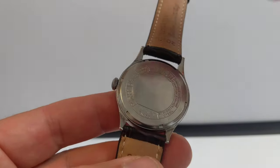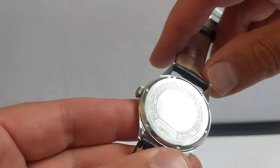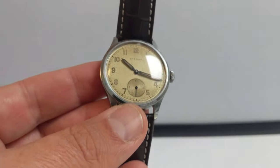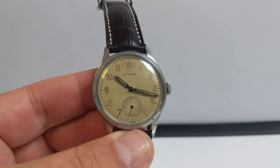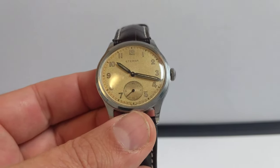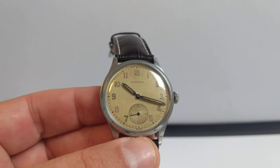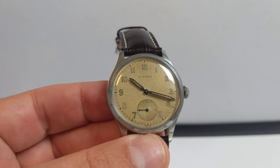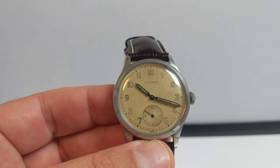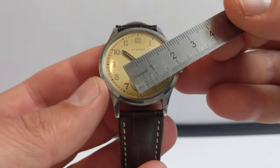It's a screw-down caseback. I'm not going to open it up because this is a radium-dialed watch and I don't want to risk encountering any radium dust. Inside, it's a beautiful golden-colored Eterna 852 movement. If you search Google Images for 'Eterna 852 movement' you'll see pictures of it — well worth a look; it's a very handsome movement.